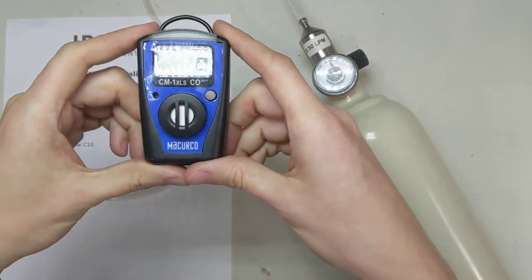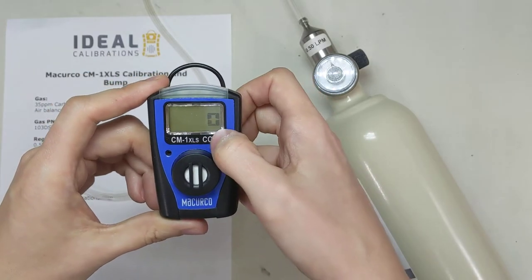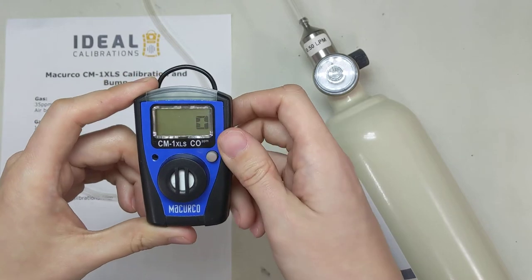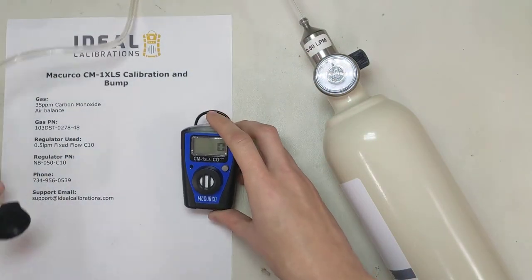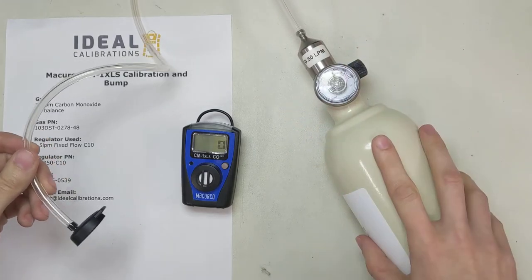Our monitor's reading zero now, everything looks good. Sometimes you'll see it beep the word 'test' down here — usually that indicates that it hasn't been calibrated lately. So once you calibrate it, that'll go away. Let's take this — got our calibration adapter hooked to our regulator, hooked up to the cylinder.